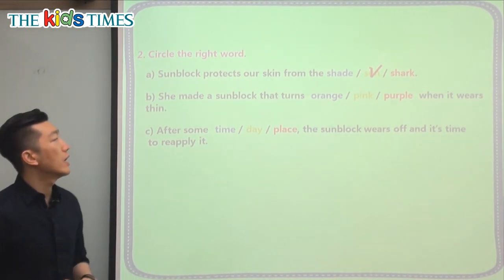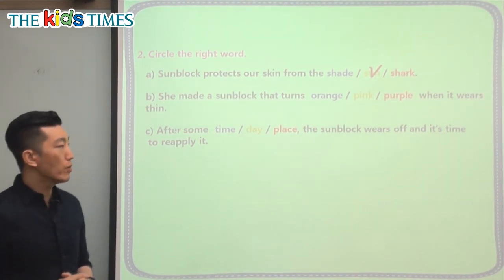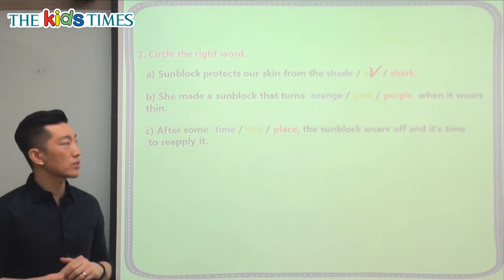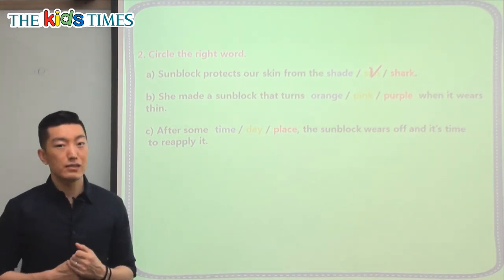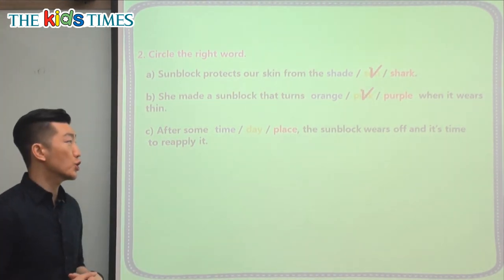The second question: she made a sunblock that turns orange, pink, or purple when it wears thin. Her sunblock — it was in our title and all throughout our article. It's not orange and it's not purple. So the correct answer is pink — it turns pink.